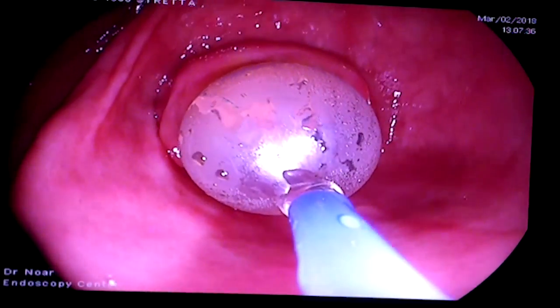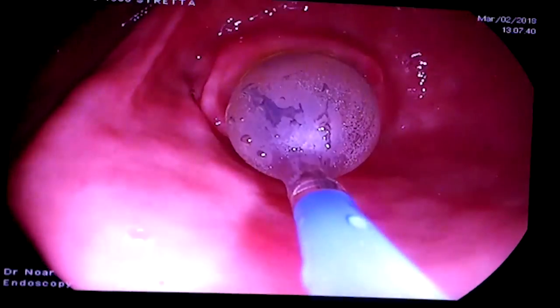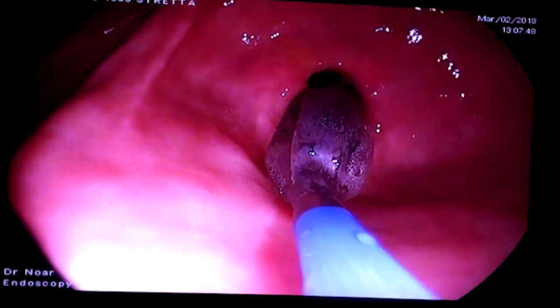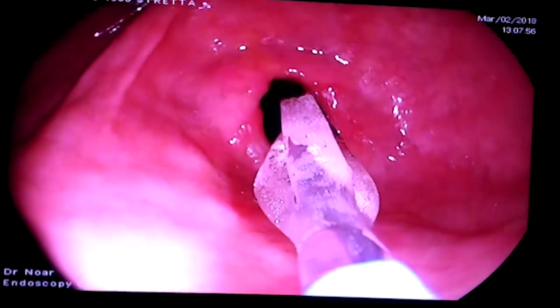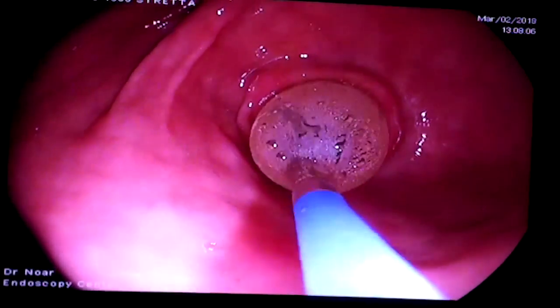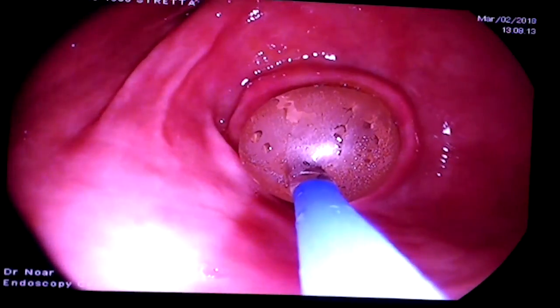We can look through the balloon and see the blanching of the tissue. We'll take the balloon down now, and we want to let it down far enough so that we can see around it and that we've got a good stretch. Then once we get that, we'll go ahead and blow it right back up again for two minutes.